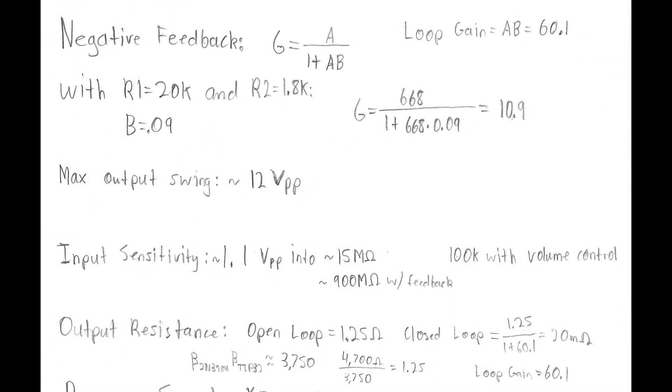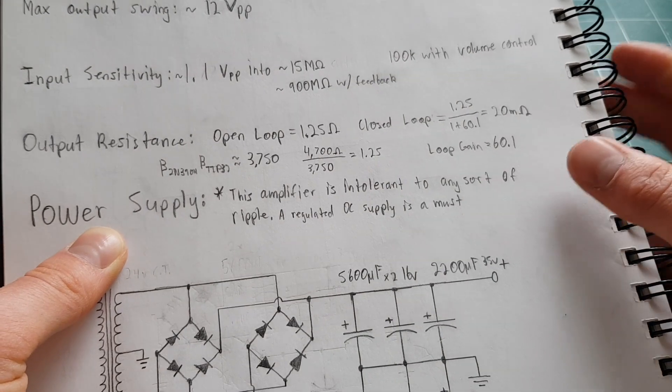For the closed-loop gain we want the maximum output swing to occur at line level, so if we're feeding this from a laptop or phone that's going to output at maximum 2 volts peak-to-peak. We typically want to shoot for a little less than that because some songs may be poorly mastered, a few decibels below clipping, so we want some headroom — the amp can compensate a little, and you can always back off the volume knob.